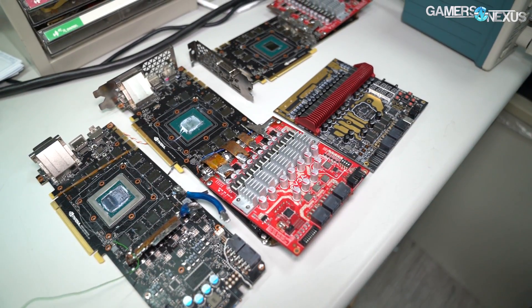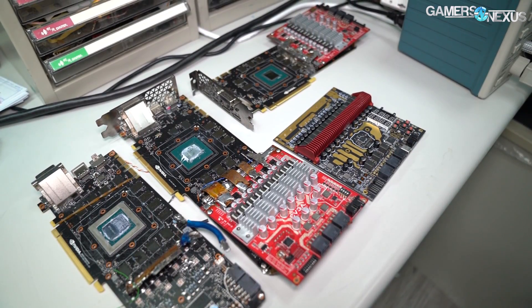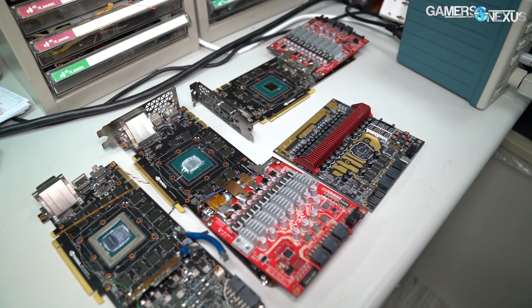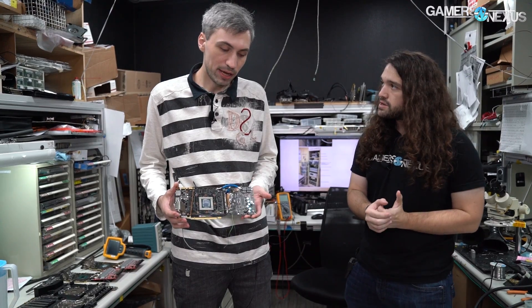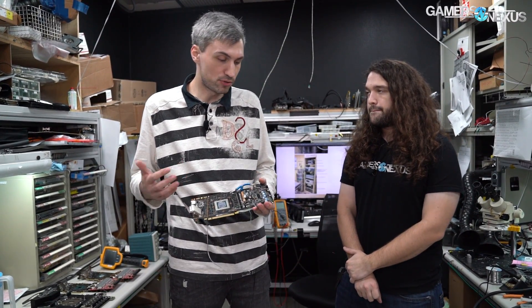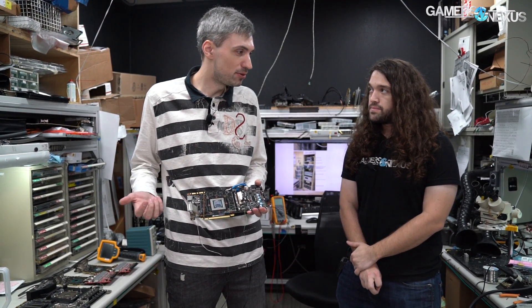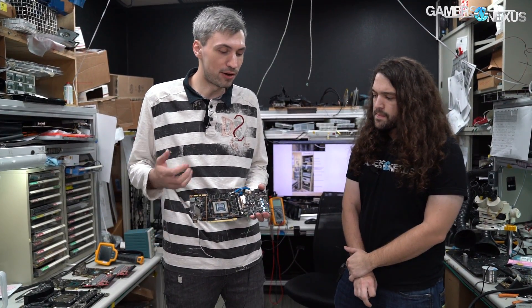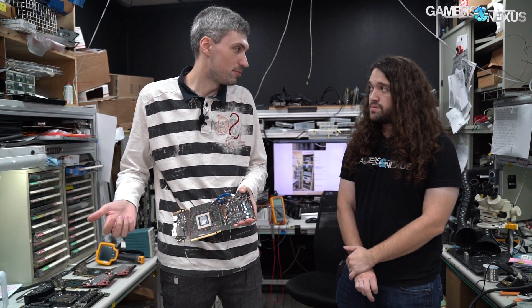When you're doing this and you get the reference boards in, how much of it is trying to prep for the extreme overclock versus just research for the new GPUs? Actually it aligns in time almost together, because we still need to do all the VRM testing and power tuning and find out what the limits are on the VRM side. And then that transitions into the extreme overclocking.